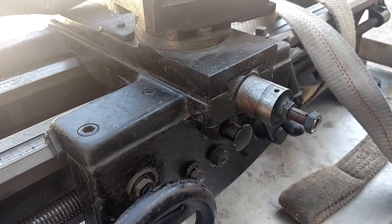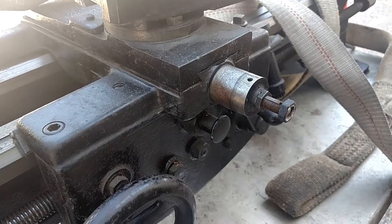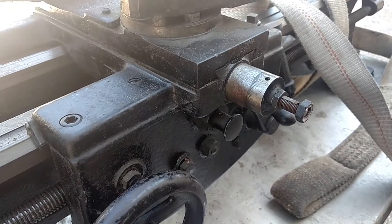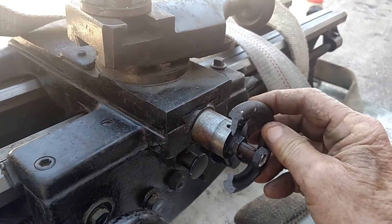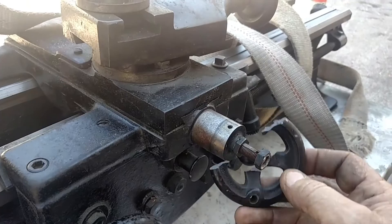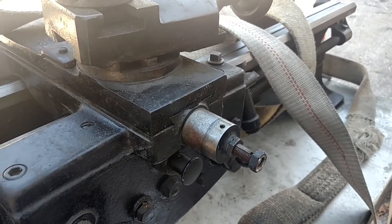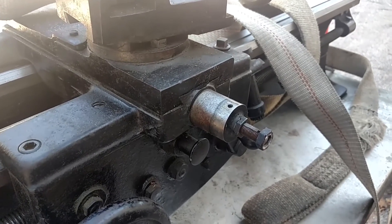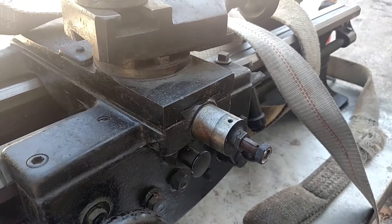Here we are at Rogers Freestyle Machine Shop once again. We had a thing that happened here — stupidity, mad opportunity — and somehow I managed to break the little hand wheel. So I mean that happens. It was definitely a stupid move but I've been known to do that before.